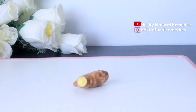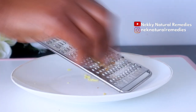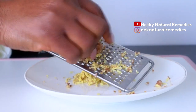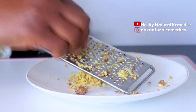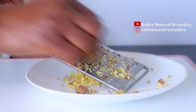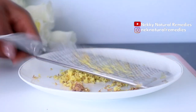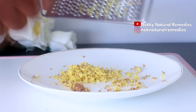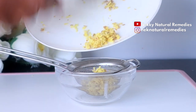What you have to do is to get a grater, or you can blend it if you don't have a grater. I grate it and I'm going to be squeezing out the juice. We are making use of raw pure ginger juice — that's the best way to do this so that you don't add water to it. After grating, you transfer to a strainer or you can use your hand to squeeze out the juice.